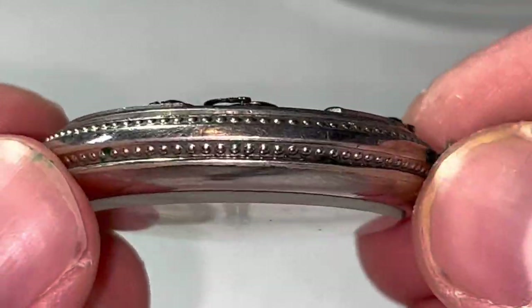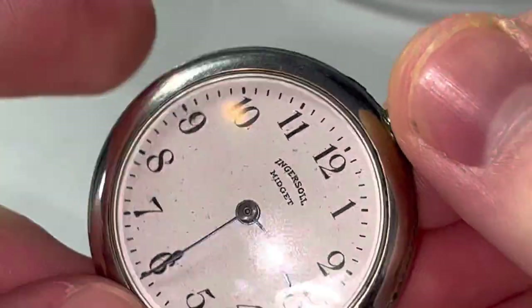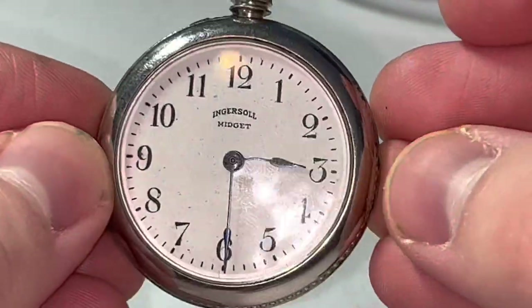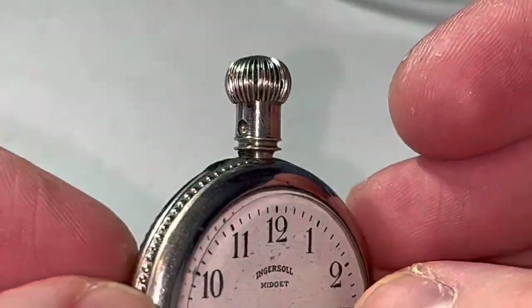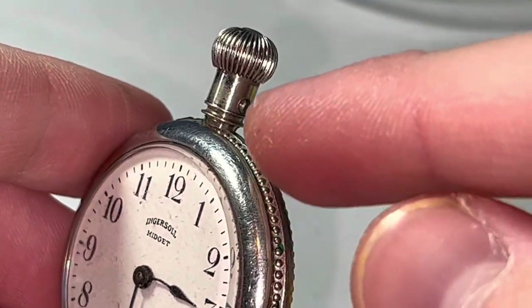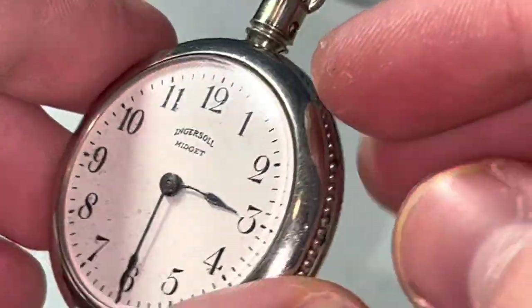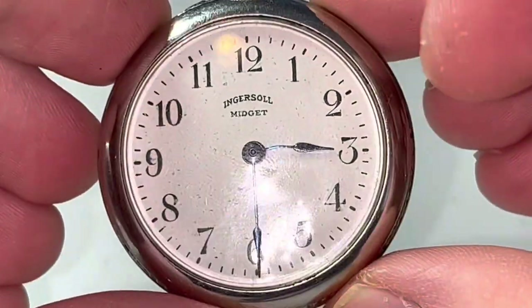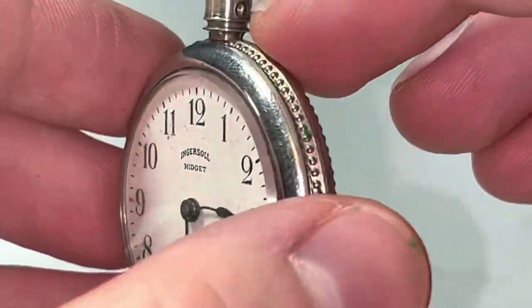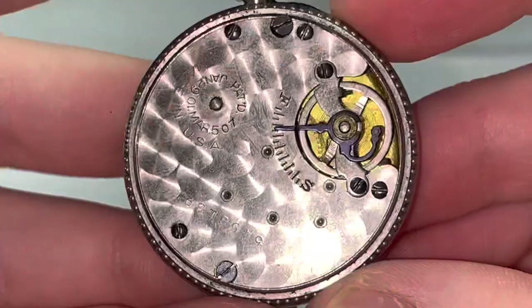Now that we've got this thing really close up, look at the detail on this. Isn't that great? This is quite a pretty little watch. As you can see, our pendant is missing. I don't have a replacement and there's absolutely no plan as to how I'm going to deal with that. I think I'm just going to leave it without a pendant for the time being and just get this thing running again. I'm not sure if I'm going to keep this or sell it — it depends how much we like it.